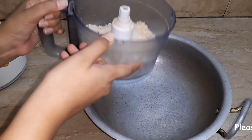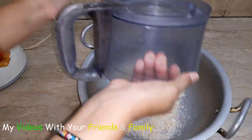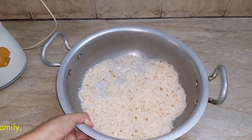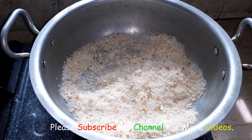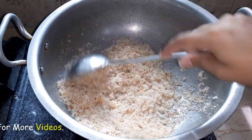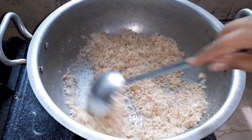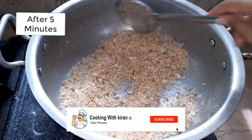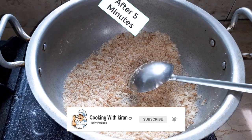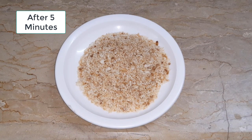Now we will cook it in a pan. Add the bread crumbs with no oil and roast them for 5-7 minutes, turning until the bread reaches a little golden shade. We will stir so that the bread gets an even golden color, then let it dry out.